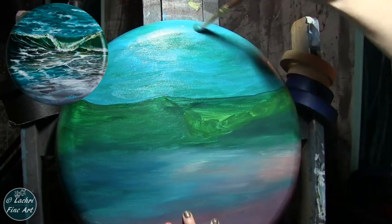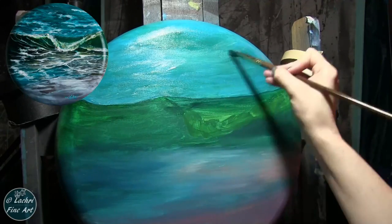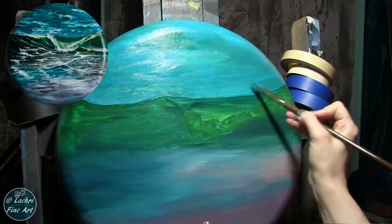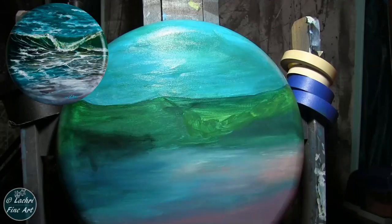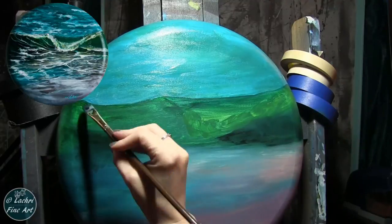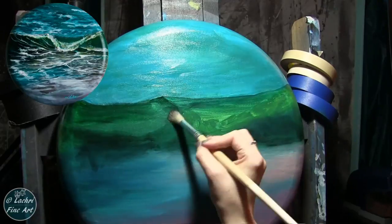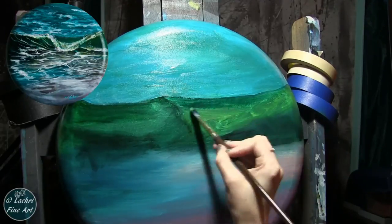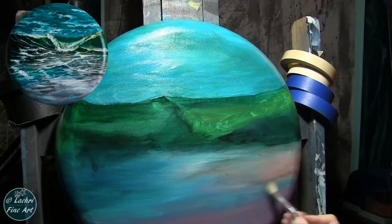Now I'm glazing with Liquitex Glazing Medium so that I get a lot of transparency in this paint. Most of the paint I'm using here are Liquitex Basics, with a few Liquitex Heavy Bodies for the teal color. For all of this, I'm not using water like I typically use for glazing — I'm using a lot of the Liquitex Glazing Medium to create a more translucent color, and it allows the light to refract through better. When you look at this painting in person, the way that the light refracts through all of these layers, I end up getting a lot of depth — you feel like you're really looking through layers of water.